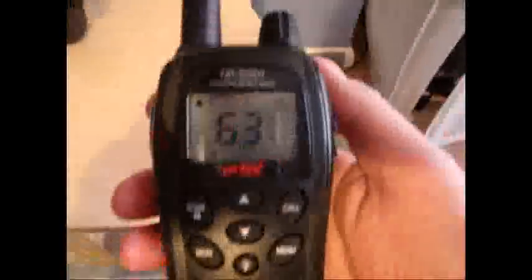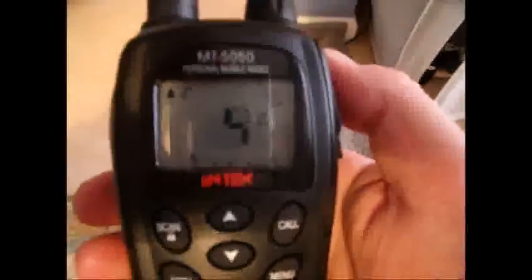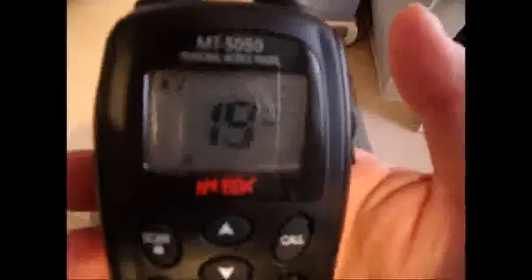All in all, I've been very pleased with them. If you're in a closed environment — say the same building — you can actually turn the 4 watts down to 0.5 watts, which would be ample. But if you're going out camping or shopping, they're an excellent bit of kit.